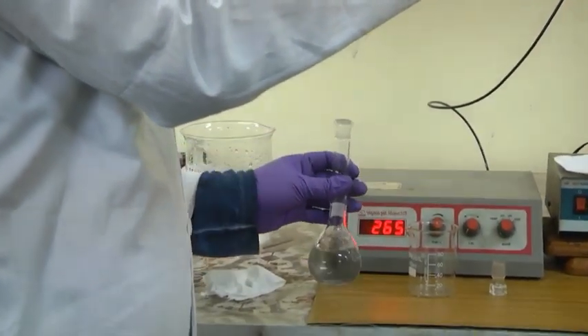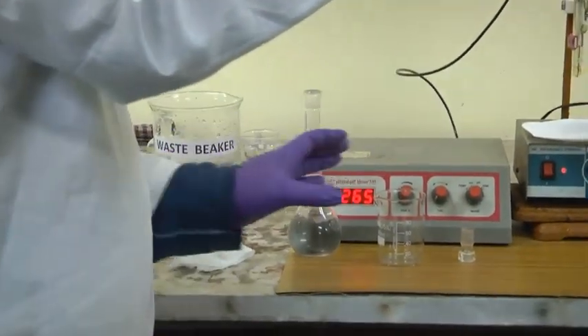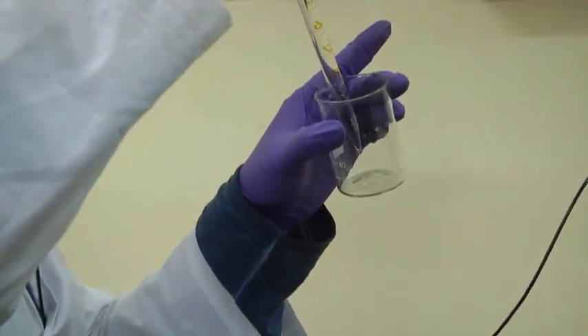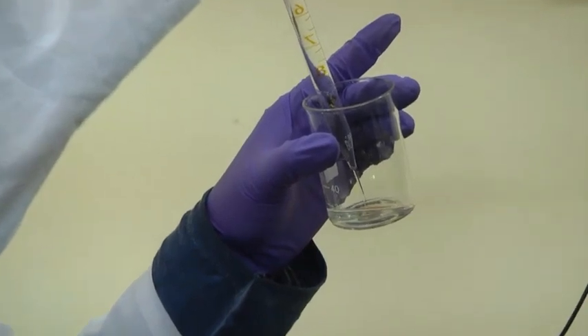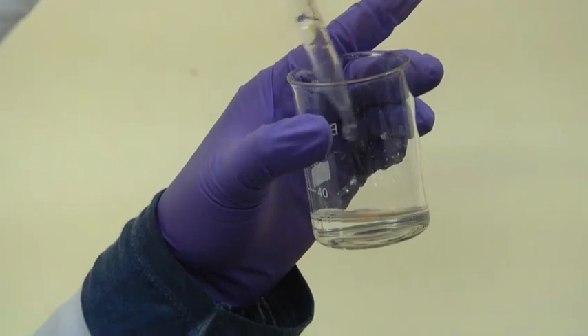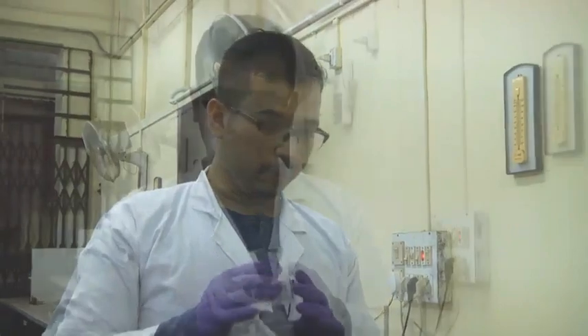We are carefully transferring this into the 100 ml beaker. This 10 ml glycine solution will be used for PI estimation. Before beginning the experiment, we have to completely protonate this glycine. For this we have to add the standardized HCl solution.